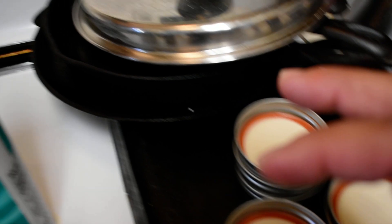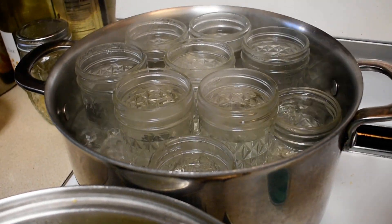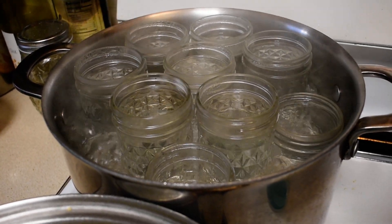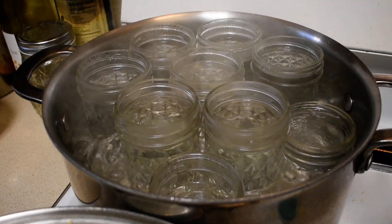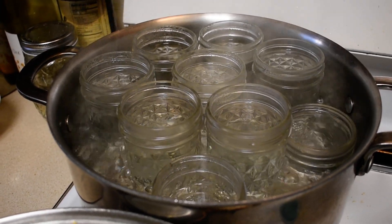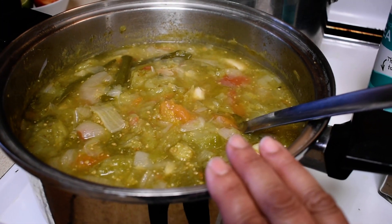Then put them a quarter inch from the top, because that's the National Association of Canners' recommendations and requirements if you're going to resell. Then you label them. So there you have it — my chile verde.